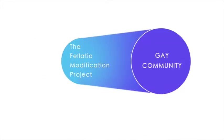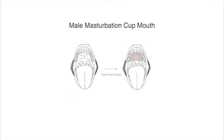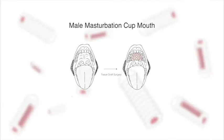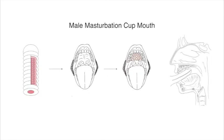The Flatural Modification Project focuses on the gay community and is divided into two sections: Male Masturbation Cup Mouth and Burby Clone. The idea of the Male Masturbation Cup Mouth section is inspired by the sex toy for male masturbation. The main concern of the design is to enhance the intensity of the orgasm generated by contact between the penis and the inner surface of the masturbation cup.